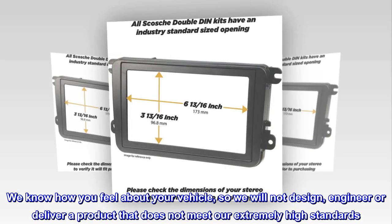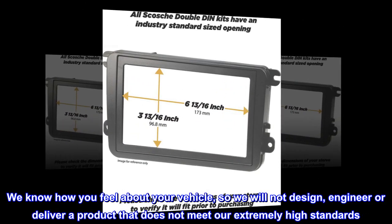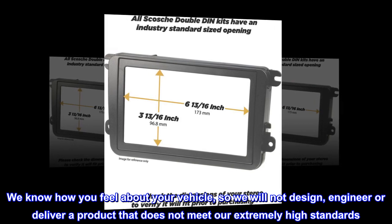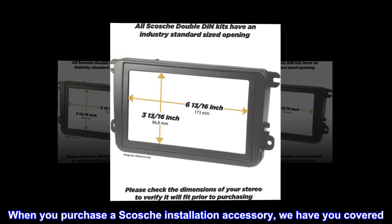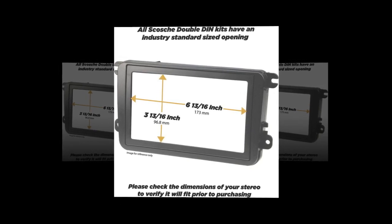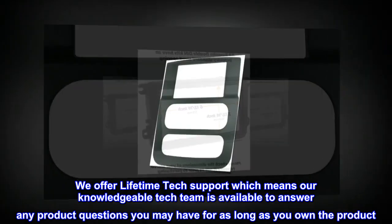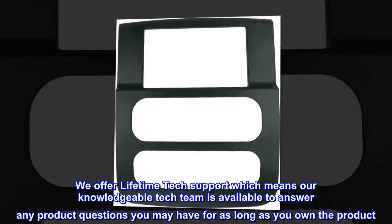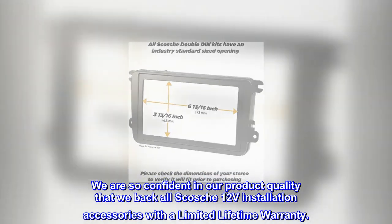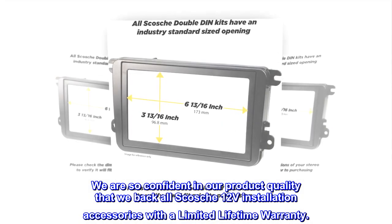We know how you feel about your vehicle, so we will not design, engineer, or deliver a product that does not meet our extremely high standards. When you purchase a Scosche installation accessory, we have you covered. We offer lifetime tech support — our knowledgeable tech team is available to answer any product questions for as long as you own the product. We are so confident in our product quality that we back all Scosche 12V installation accessories with a limited lifetime warranty.